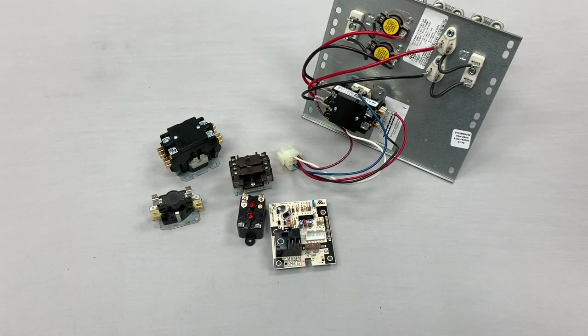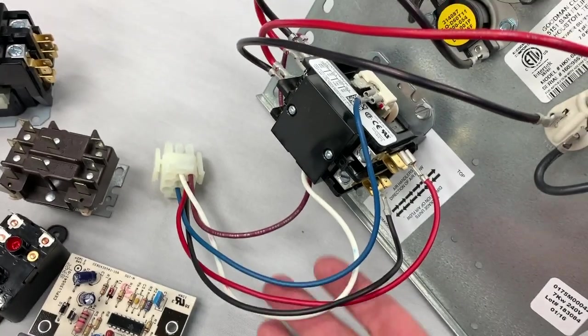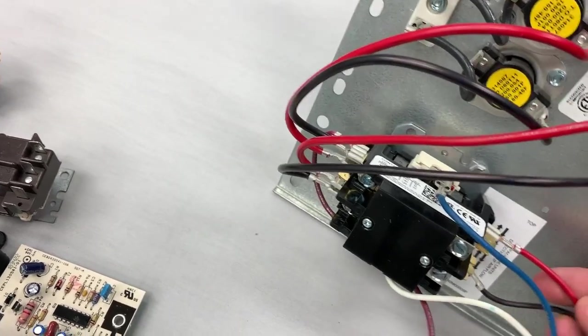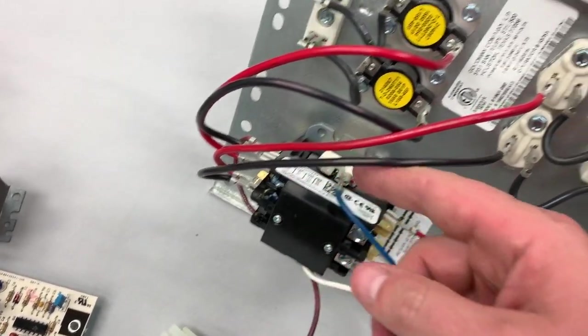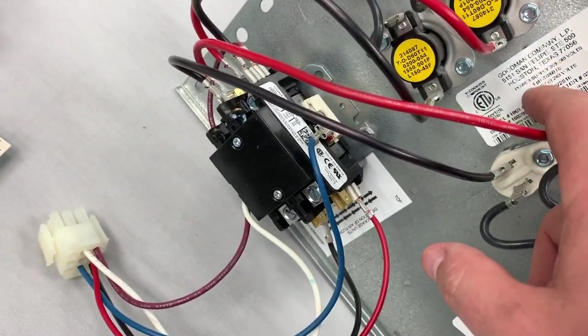Manufacturers are going to have wiring diagrams, but I see a lot of technicians when they go to use an aftermarket part make a mistake in this wiring. Look at these heat strips — you can see here these are our power feeds that would come into our contactor, and then coming out of our contactor, that feeds our heat strips. Now this set of heat strips is a 7kW, so each one of these coils is 3.5 kilowatts apiece.